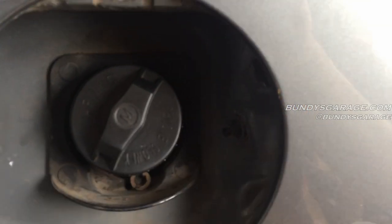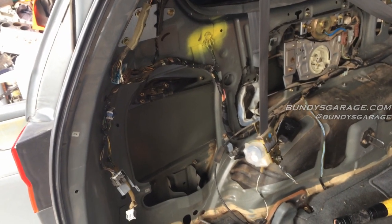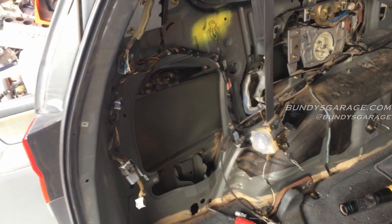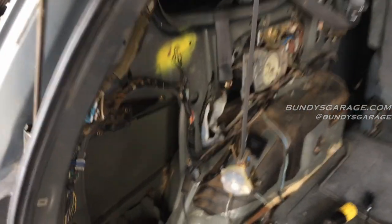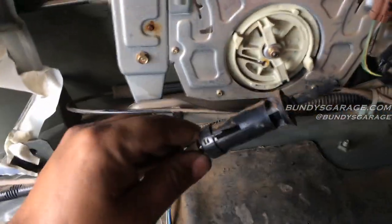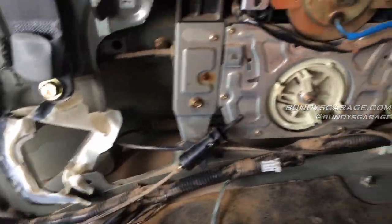It would unlock and then automatically lock again because this sensor was bad. To get to this, I had to remove the whole panel on the driver's side rear of the van. This will work on 1999, 2000, 2001, 2002, 2003, 2004 — and probably higher models too — because Honda kept the design for these Odysseys for a long time. Here's the old one right here.